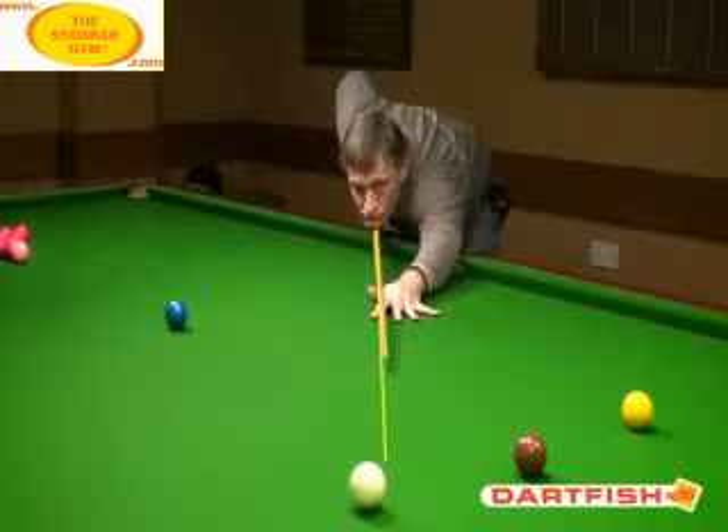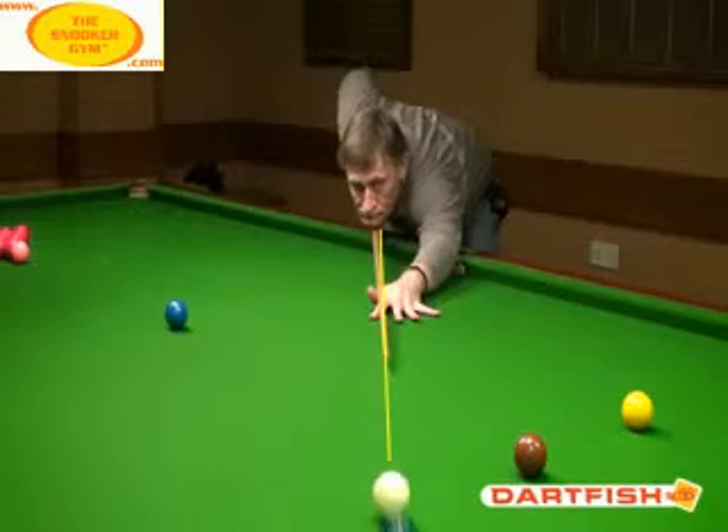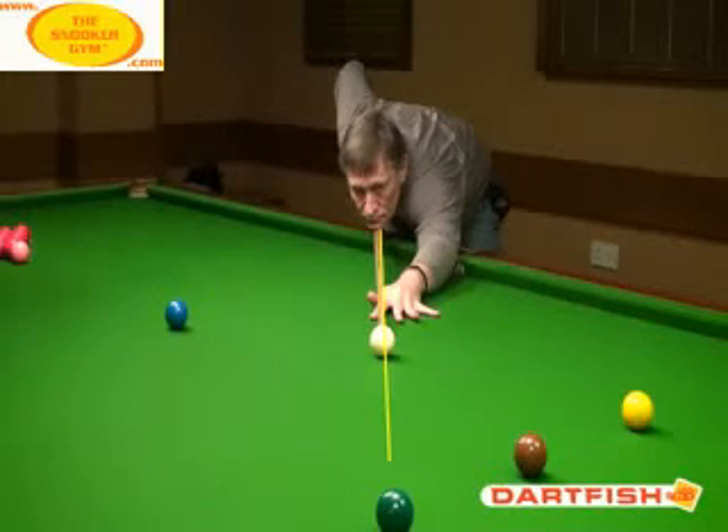The first thing I notice is that the head actually is lifting before the cue ball is struck. Just watch the chin here — I think it tenses up and tightens before the backswing. There's a bit of a grimace there as the backswing is made, which is a little bit concerning.